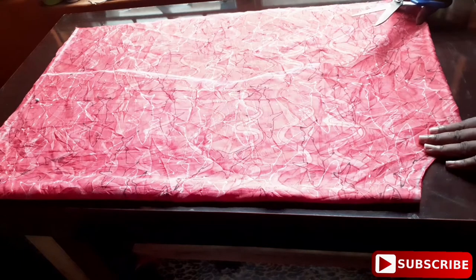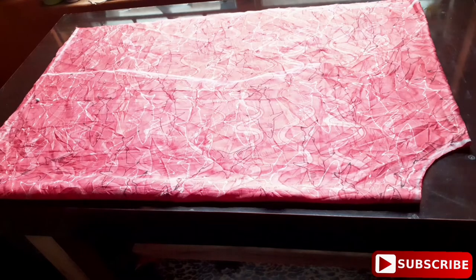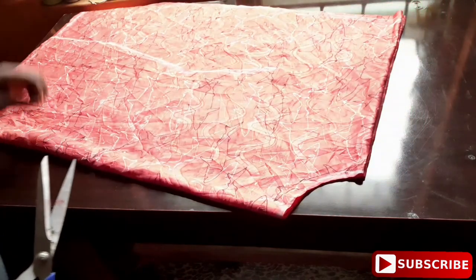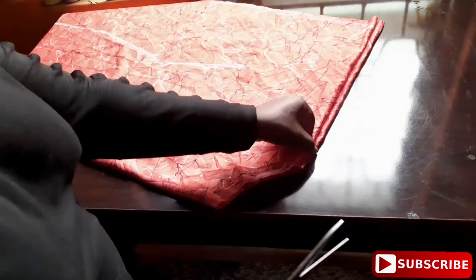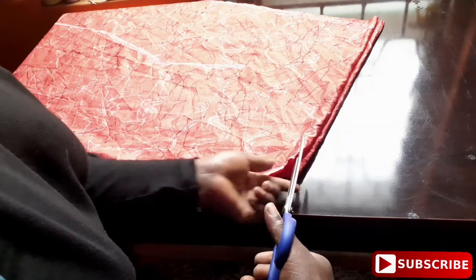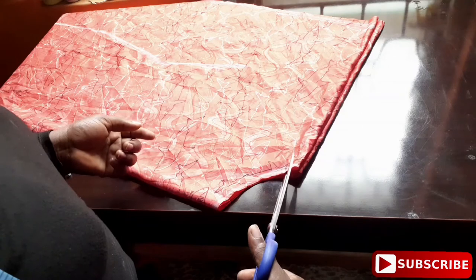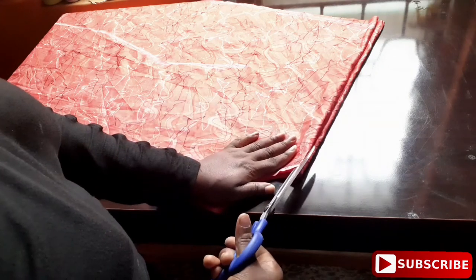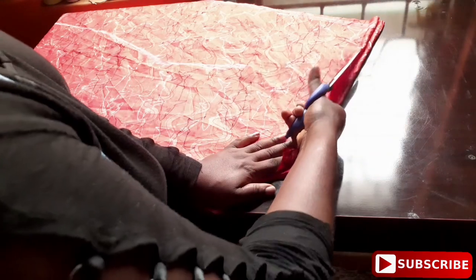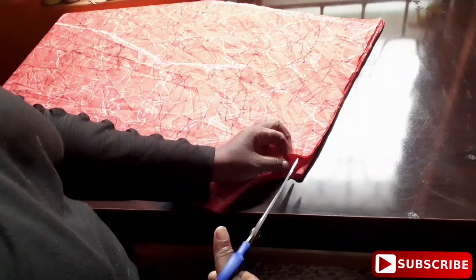I've finished cutting it and I'm going to show you how I shape the armhole so you can understand what I'm doing. Now I'm going to split the shoulder — you can see how I'm splitting it open. I'm splitting the other side open too.